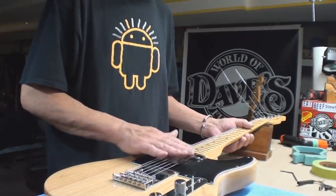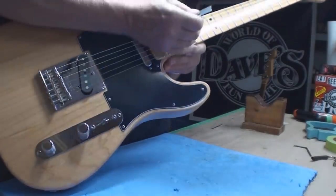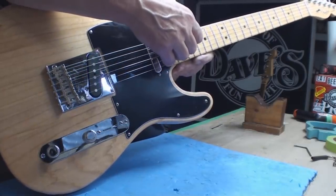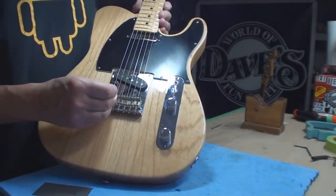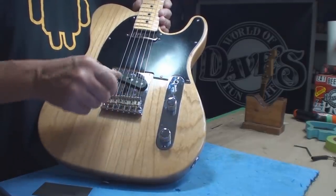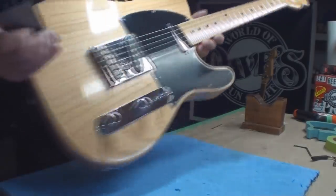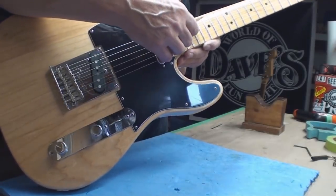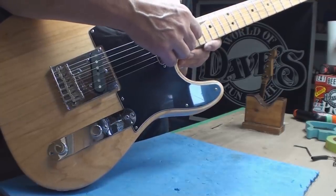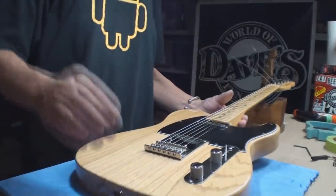I think I got that covered — let's do some string height. I'm going for the James Burton setup, which is 4/64s at the 17th fret, and we're very close. The A string when it came to me was just ridiculously too high. So we'll eyeball these all in to where they should go, then retune it and recheck it all again, just like the big boys. We're looking pretty good, looking really good folks.